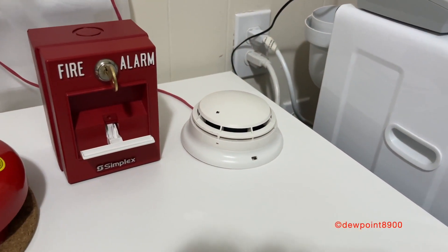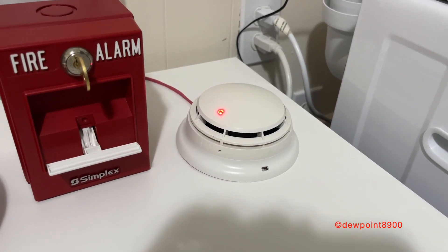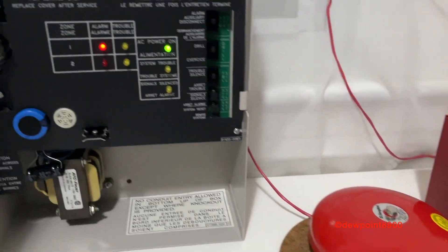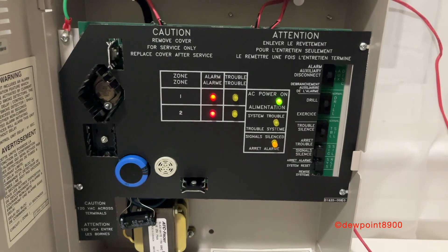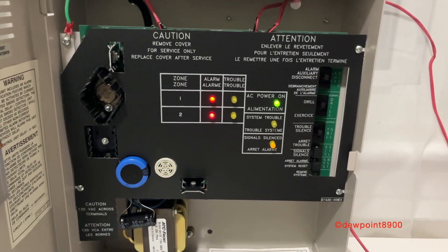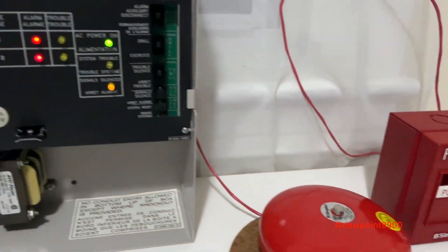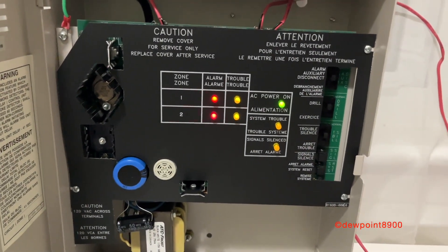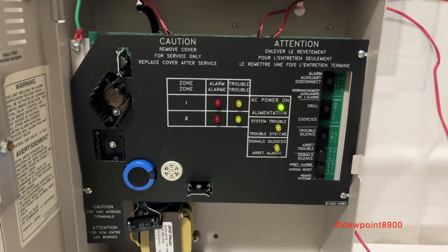Signals are silenced. Now let's activate the smoke detector. Okay, reset the pull station and reset the panel. And we're back to normal. That concludes our demo.